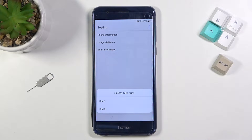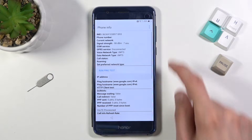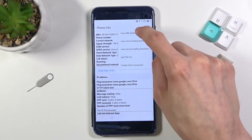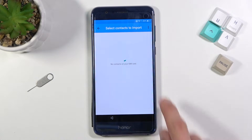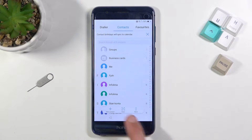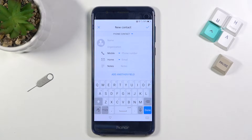From here, navigate into Phone Info, select SIM 1, tap the three dots, and go to View SIM Address Book. Go back and this will open up Contacts, as you can see.